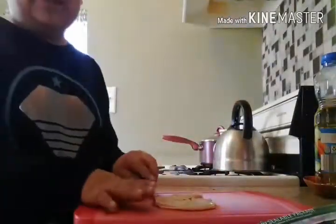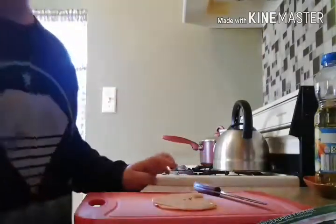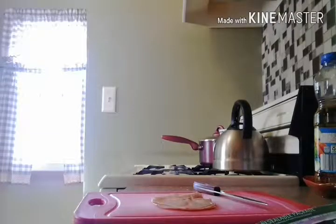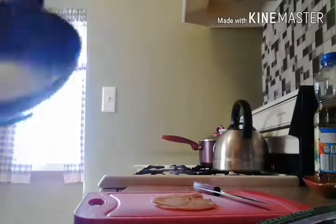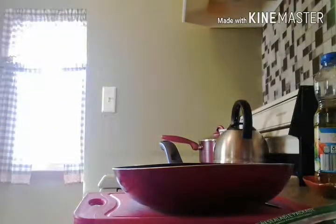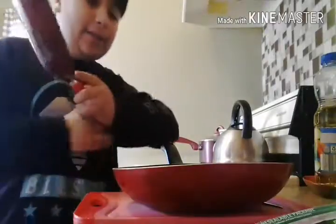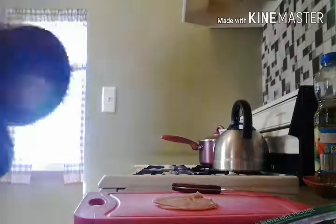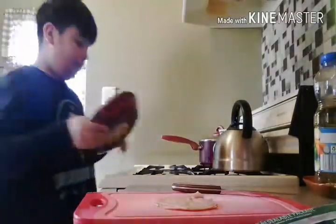Alright, so first you have to cut this up, but we need a little pan real quick. That's kind of huge — let me see if I have a more little one. Here we go, look at that little one. You don't really need a big pan. Let's just put that in, because it's just for me.